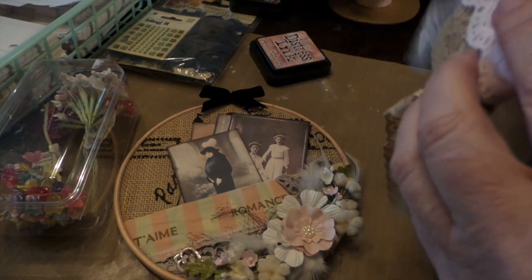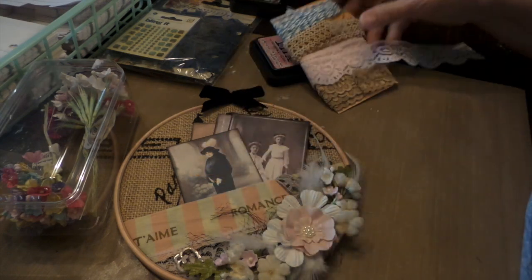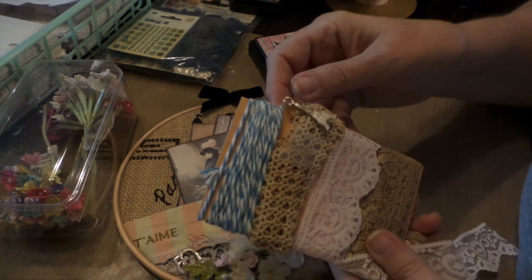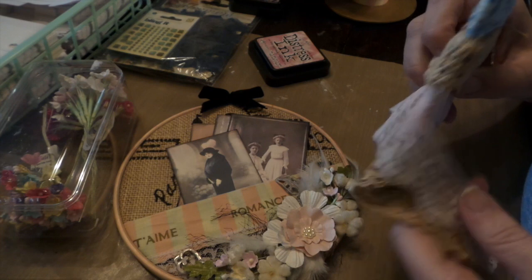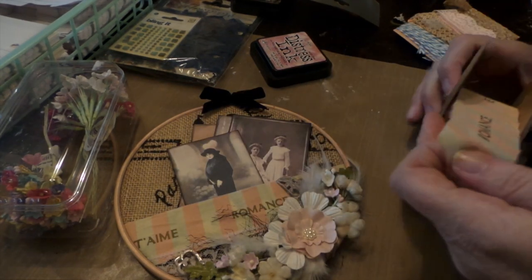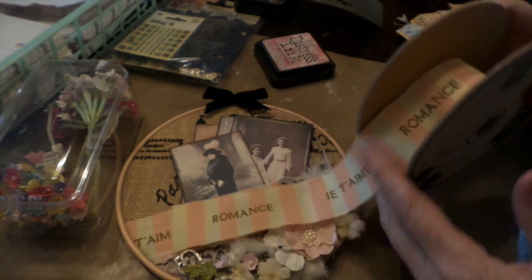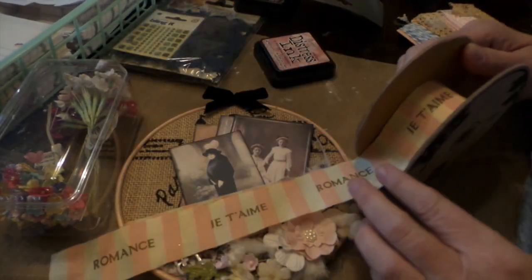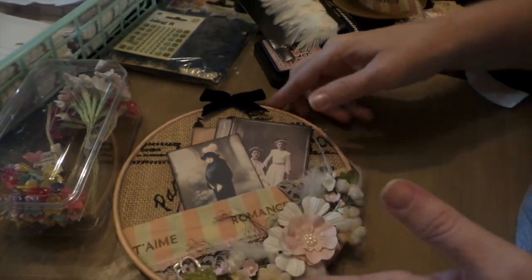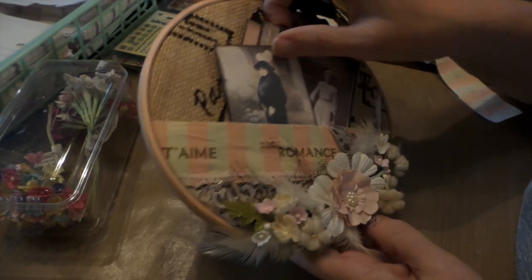I can't remember who gave this to me but it came in a rack. I laid that lace piece down first, and then on top I put this Making Memories paper — I'm running out, I gave so much of it away. I first laid the lace down, then laid this down on top of the fabric, then put the top hoop over so it catches everything nice and tight, and that made a pocket. Then I just glued along the bottom of the lace underneath — very simple.